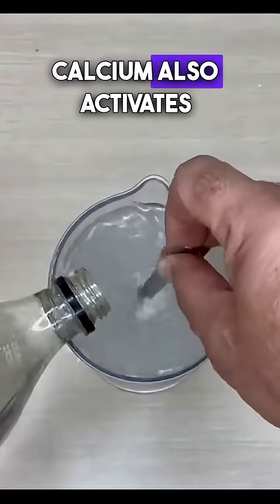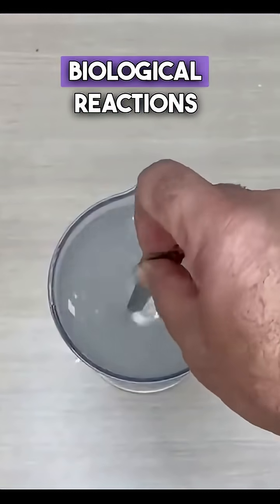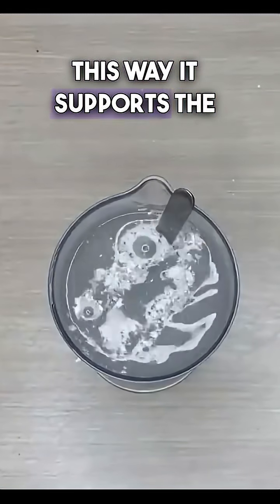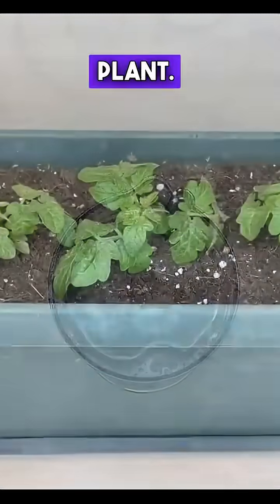Calcium also activates the necessary enzymes related to the biological reactions occurring within the plant. This way, it supports the healthy growth of the plant.